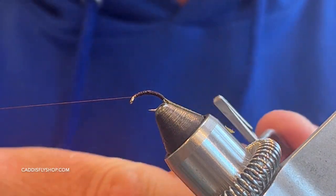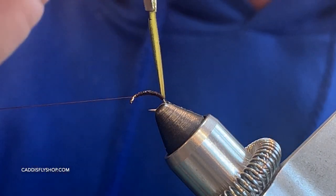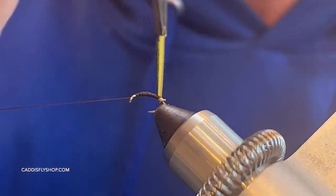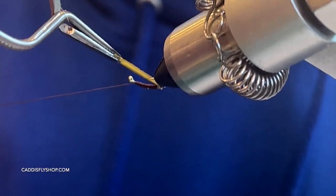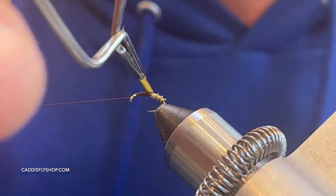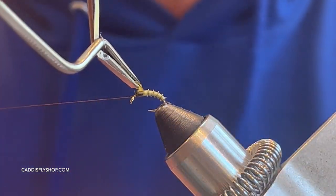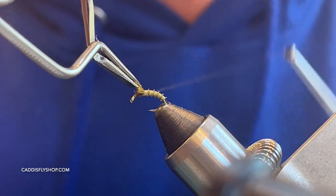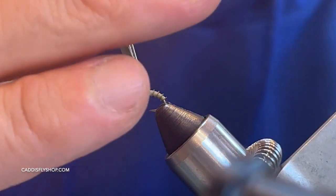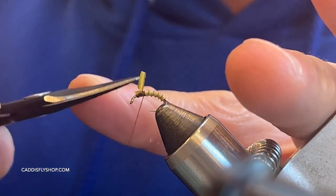I'm going to be using a hackle plier and starting that off on the back — the thread can give it a little hot spot too. For these first few wraps, watch the barb and the point of the hook. You can see I'm getting some really nice segmentation. Once I get to right there, I'd rather stop short than go too far. I'll do a couple of wraps to really lock that in nice and tight, then get in there with my sharp scissors nice and tight as well.